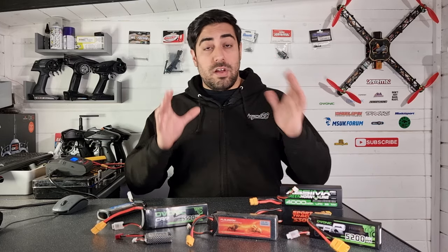Some batteries these days have two C ratings — a continuous rating and a burst C rating. The burst rating is the big increase of power the battery can provide when you are accelerating your vehicle. What's the best pack when it comes to C rating for your individual needs? It really depends on how much power your system is going to pull. For example, if you're running a 60 amp brushless system, would a 20C battery be viable or do you need a much higher C rating like this 50C battery?